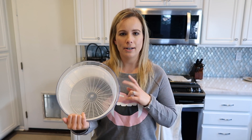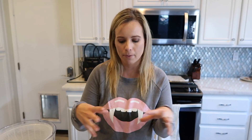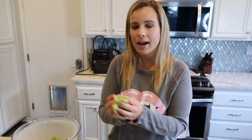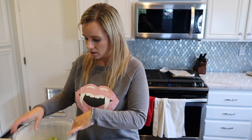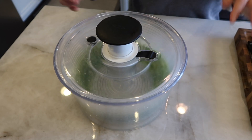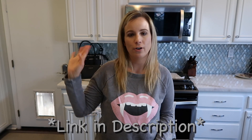The OXO salad spinner is extra extra large, which I love because I can usually fit about two hearts of romaine if I'm making salad for guests or meal prepping for the week. Sometimes I'll do a bunch of salads and pop them in the fridge — it's super simple. I highly recommend getting a salad spinner if you make a lot of salad because it makes your life so much easier. I'll link it on Amazon down below.